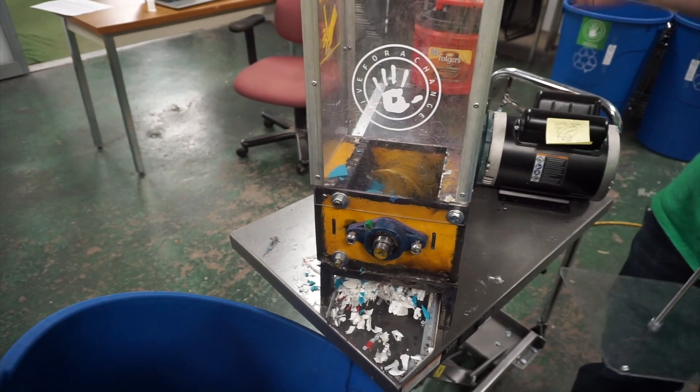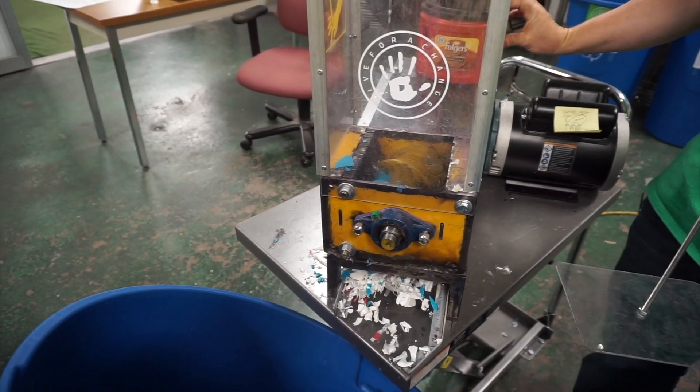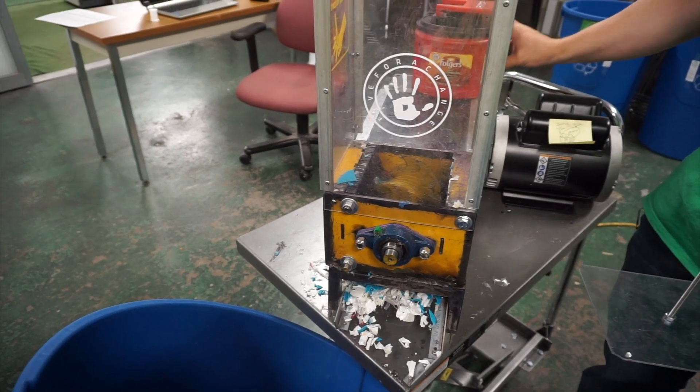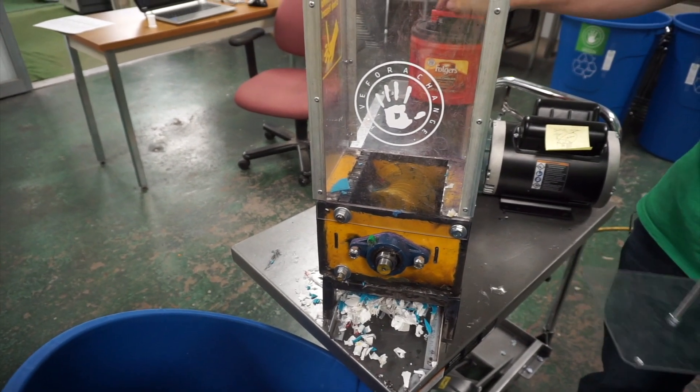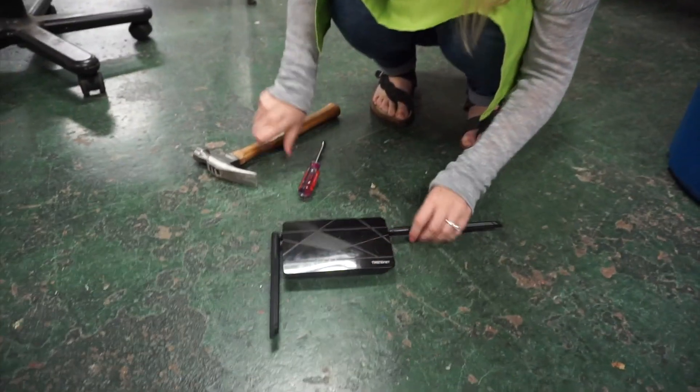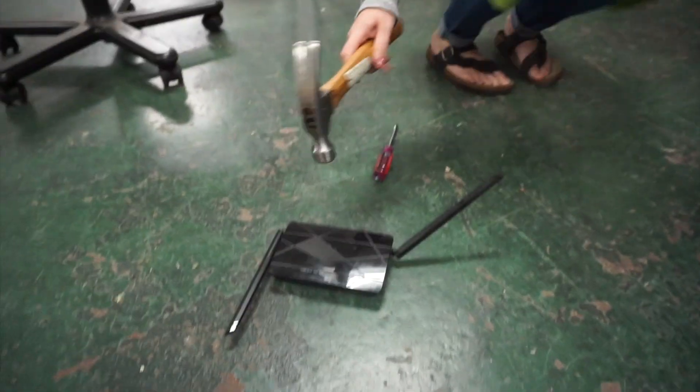Every once in a while it gets stuck — that's the other cool thing — we have a reverse button that gets it unstuck and then we can keep going. We got Hayley breaking apart what looks like a router of some sort. You might just have to hit it with a hammer and then pop it.